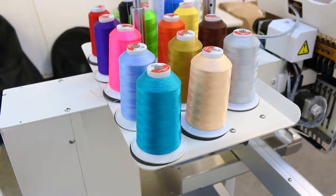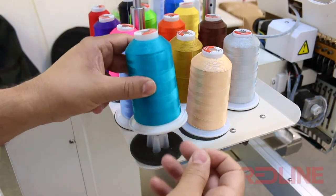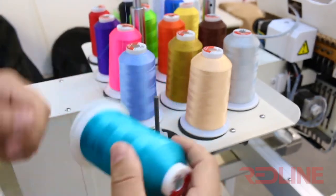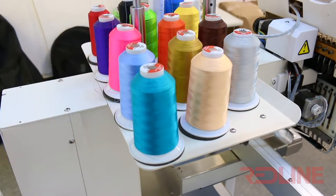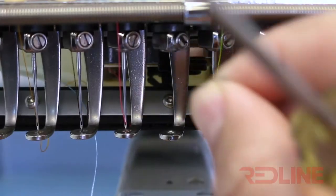First, make sure your thread is not getting stuck underneath the spool. This can easily cause a needle break when your thread gets caught or jammed under the spool. This causes a lot of tension and can pull your needle, causing it to bend or even not go into the hole of the needle plate, which can cause the needle to break.